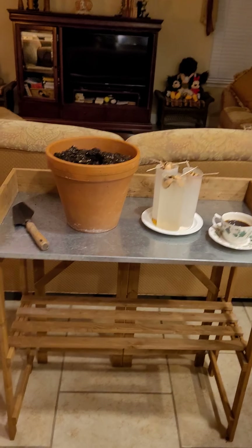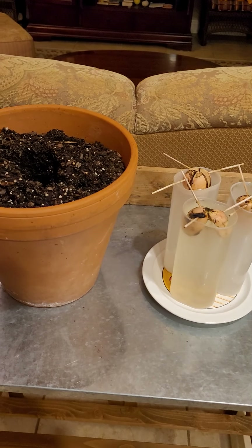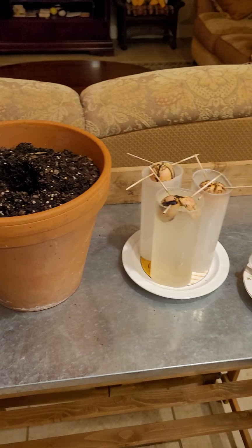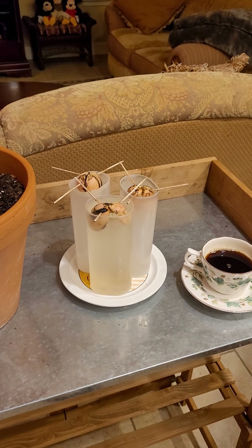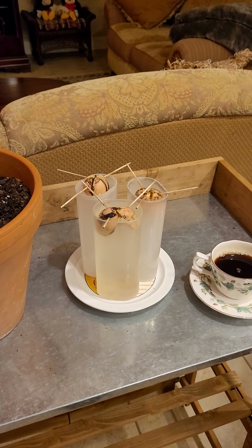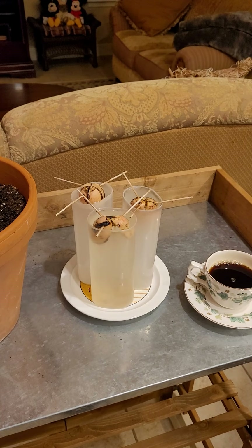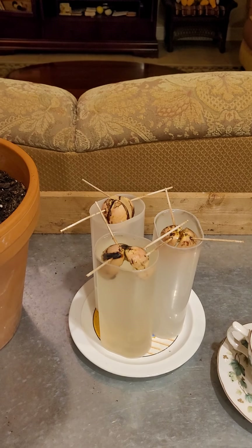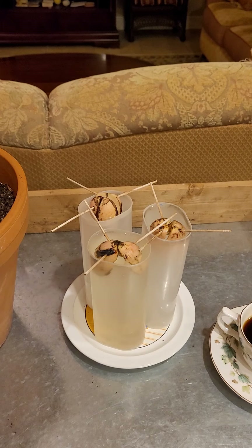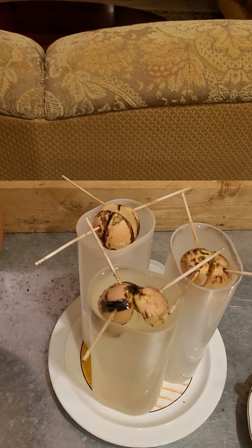I've got my coffee ready and I'm ready to tell you my little story. This is a little plate with three Hass avocados. We also have Florida avocados here, and they have a different size seed, but this is a Hass avocado, and I believe they do produce here in Florida.